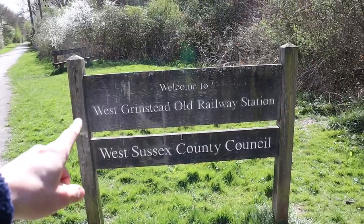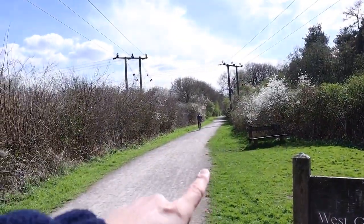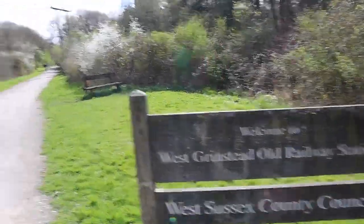Another cool thing about this trail: some of the old stations that used to be on this line are still here, or some of them have just a sign telling you where they used to be. This is one of them — the old West Grinstead station used to be here. Some cyclists over there — you can walk through it. That's cool, isn't it? I'm going to do a video specifically on this walk when I do the other half down to the beach, and I'll show you guys exactly how the stations look.